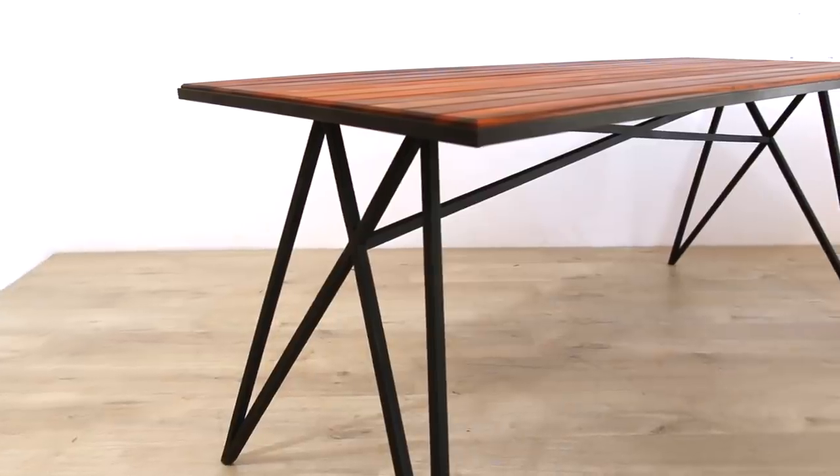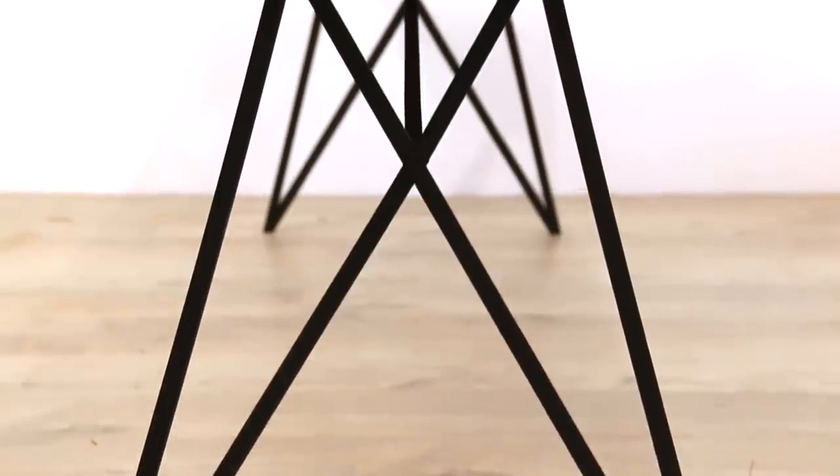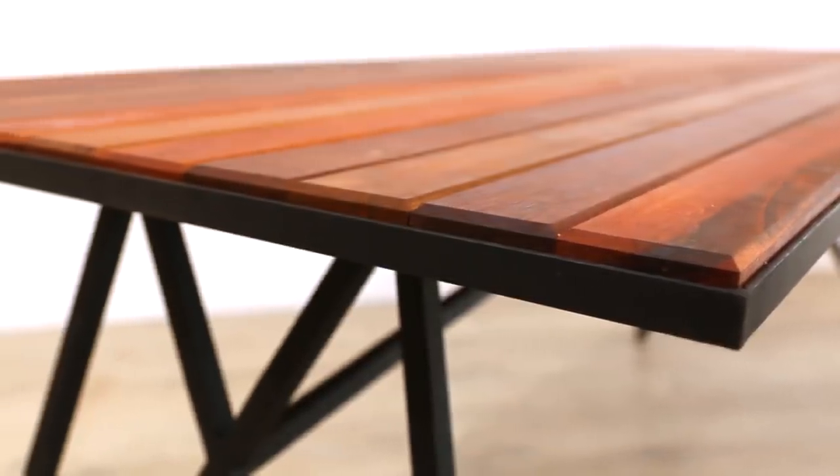What's up guys, I'm Brad Rodriguez from Fix This Build That, and today I want to show you how to make a modern outdoor table. It's got some crazy welded base legs — I had John Malecki help me out on that, and I also had Mike Montgomery help me out on the top. It was a really cool design. Stay tuned, I'll show you exactly how I did it.